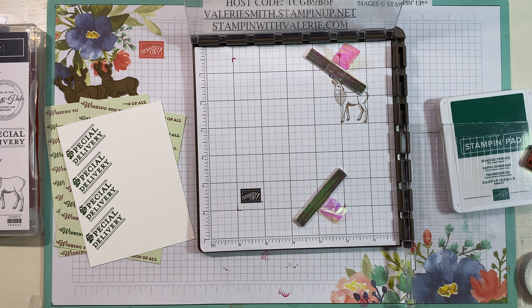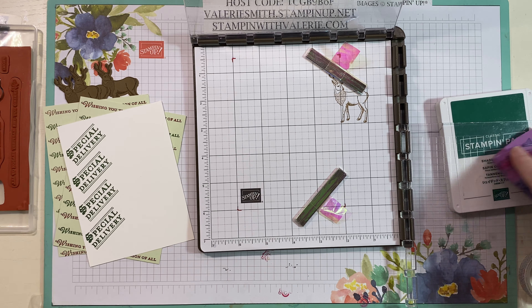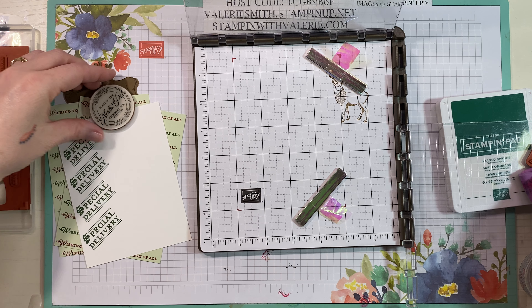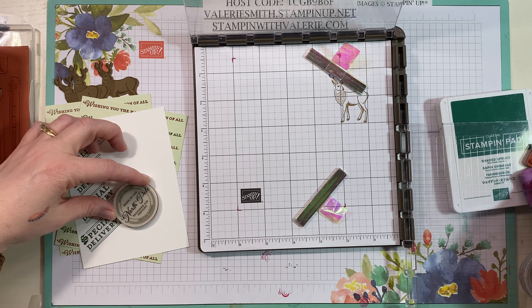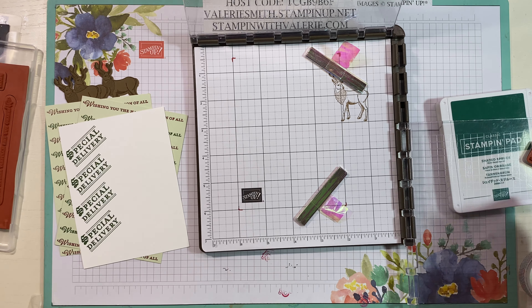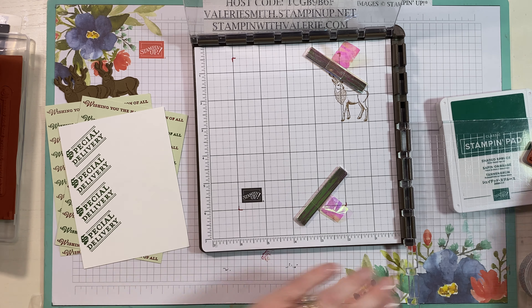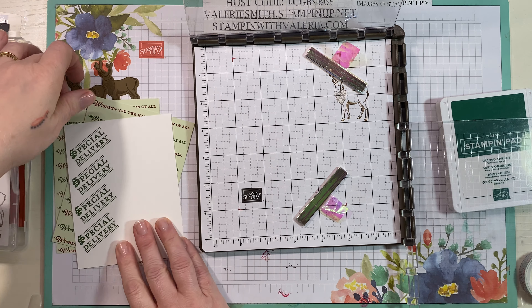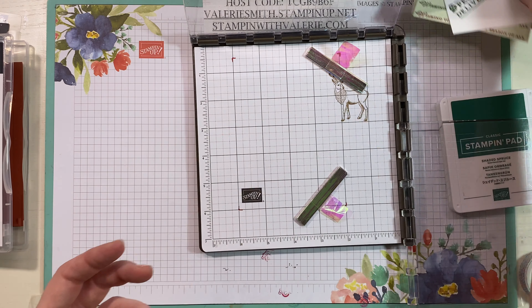That's just a different take on hinging — doing it on an angle to make a little bit different look. What would also be fun would be to take another stamp, maybe the North Pole stamp, start it up here, do part of it, and when you hinge it down it would go all the way. That would be a wonderful look to a card as well. All right, so that was our second technique — hinging.